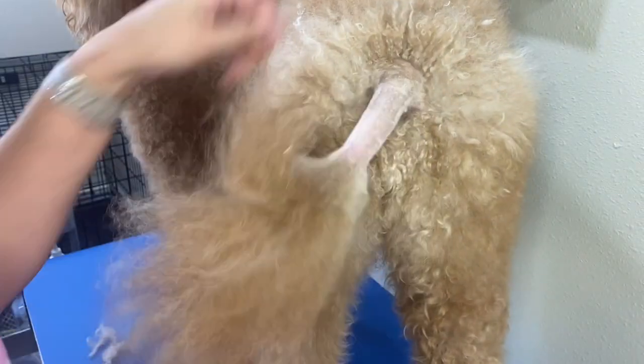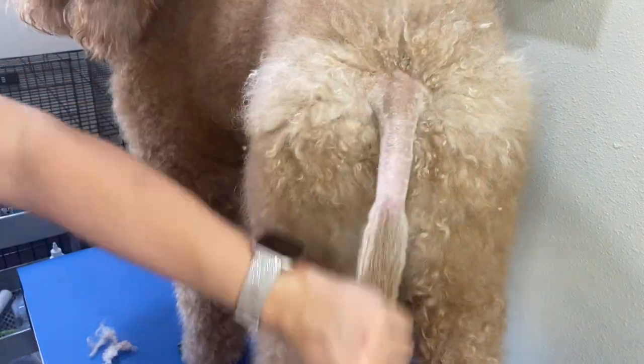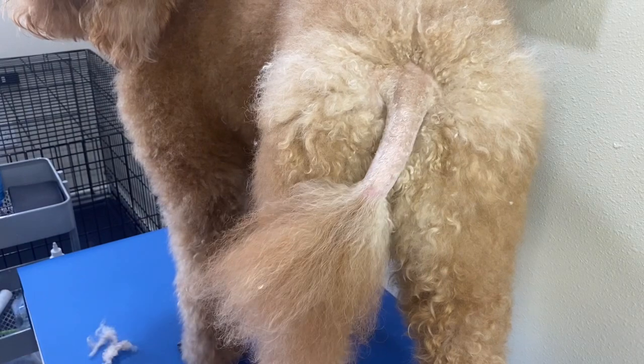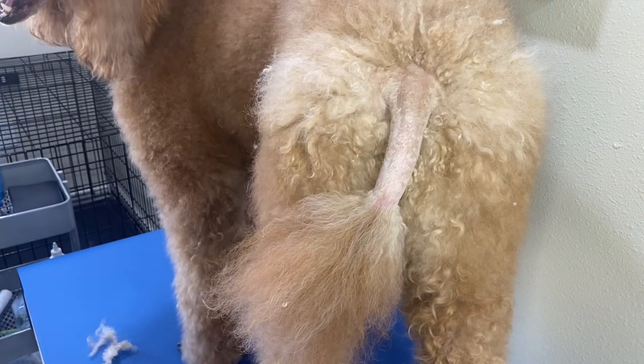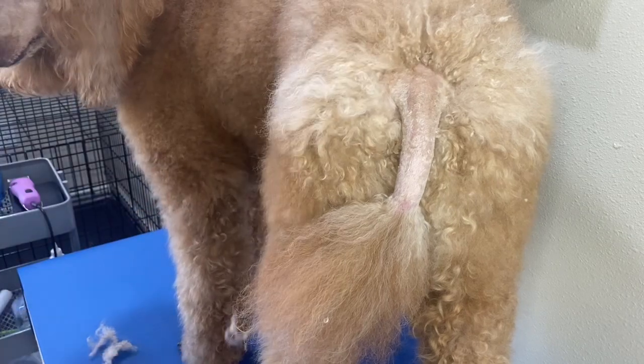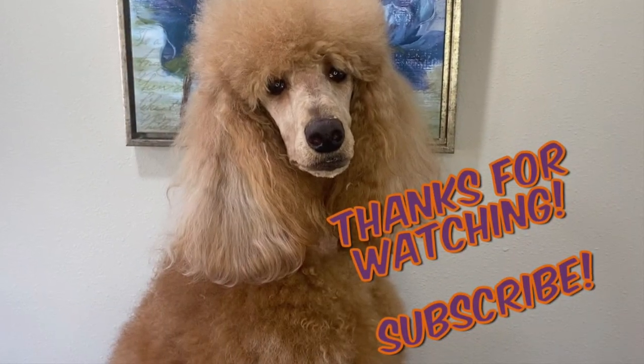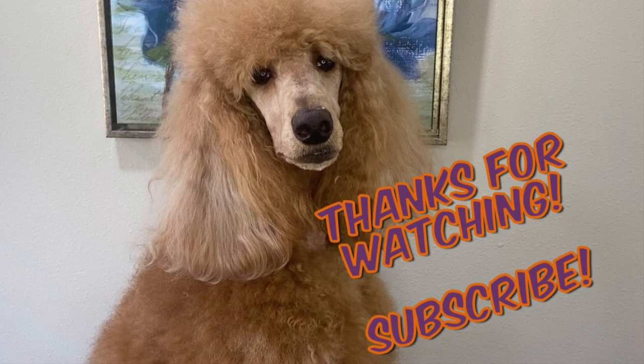That looks great — tail's all nice and trimmed up, looks very lovely, matches your face. Thanks for watching. Don't forget to like, share, and subscribe. See you next video!